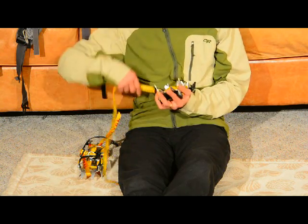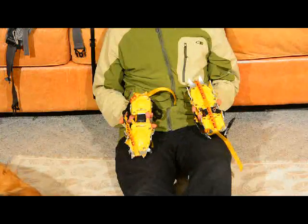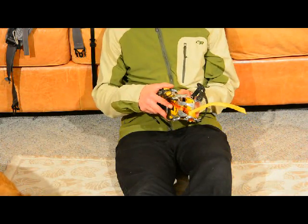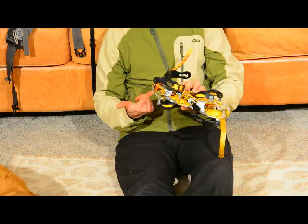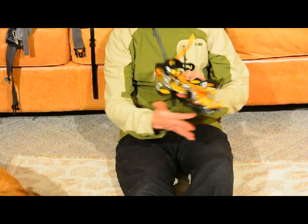I'm going to do the same thing to the other crampon. After I have them strapped down, I put them together — I put the toe points inside the heel points. That way, there's nothing sharp exposed to stab anything.